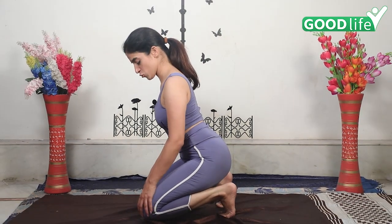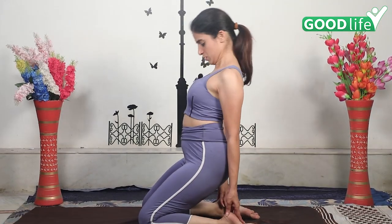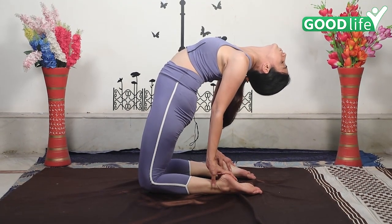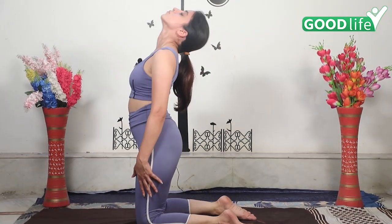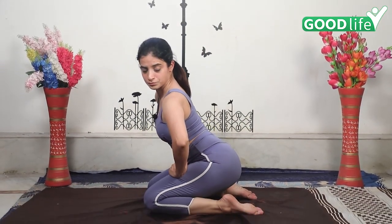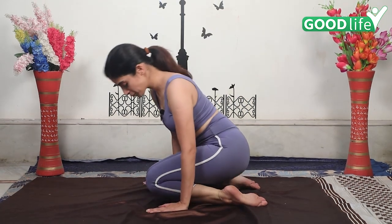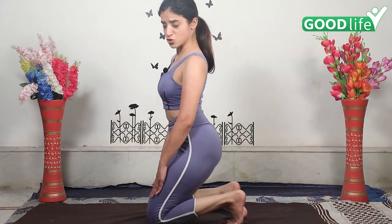I'm just going to stretch my body more — hold your ankle and relax. Let's do this asana one more time. Very easy way of doing yoga asanas — don't strain yourself. You can keep it like this also, however you're comfortable. If you can, you can stretch your body more.